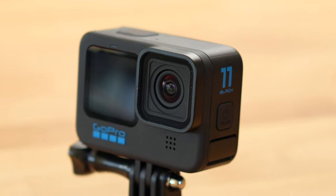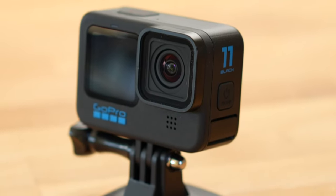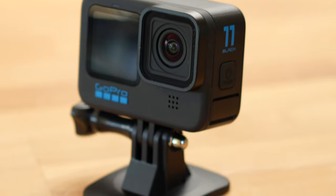Today I'm going to show you how to set up your new GoPro Hero 11 properly, what you should know about your new GoPro and how to achieve good results quickly. This guide contains all the important information you need to get great shots in a short amount of time.